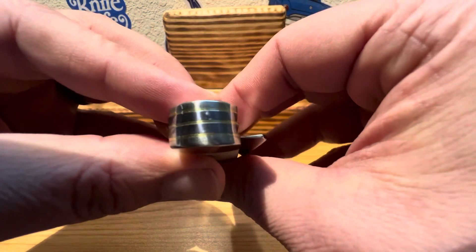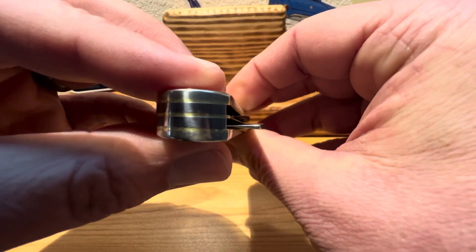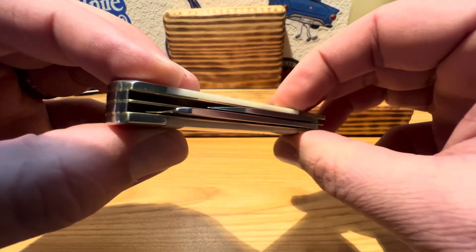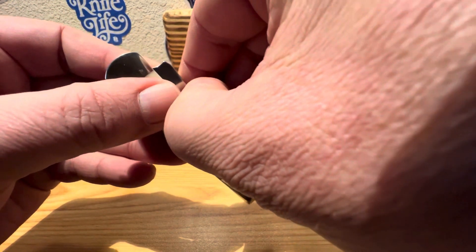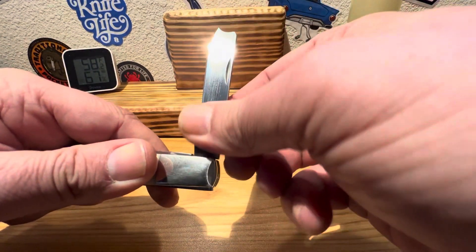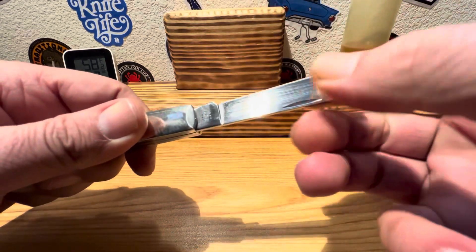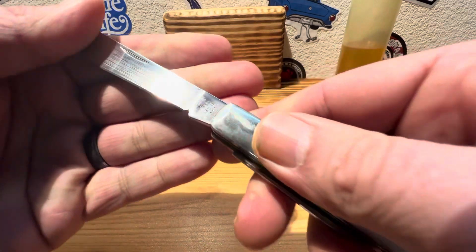A little shot of the end cap on there. You can kind of see the centering there on that main blade — the razor. She's kind of favoring the shield side a little bit. It doesn't look like she's rubbing too bad, but we'll get into her and give her a nice once over. Got a beautiful half stop there. See that lovely razor blade. How's our opening snap on this fella? Beautiful snap — absolutely gorgeous.